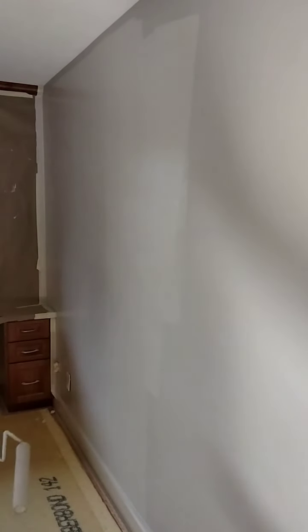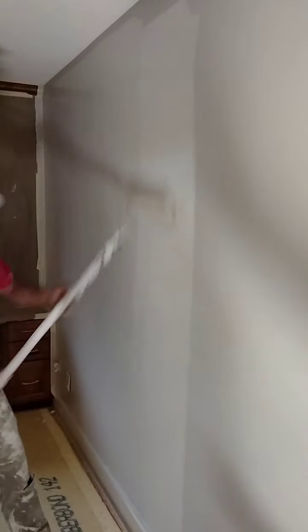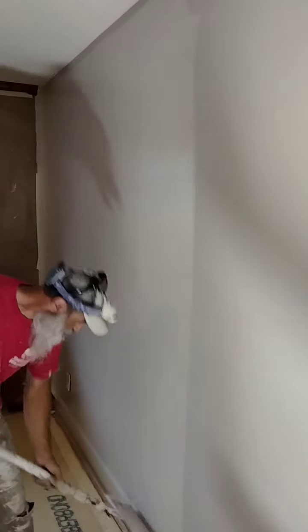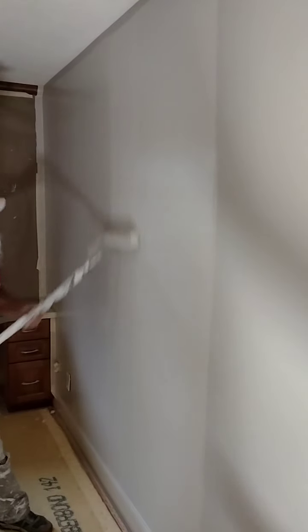You got to keep a wet edge and then roll it down. Lay it off — down, lay it down.